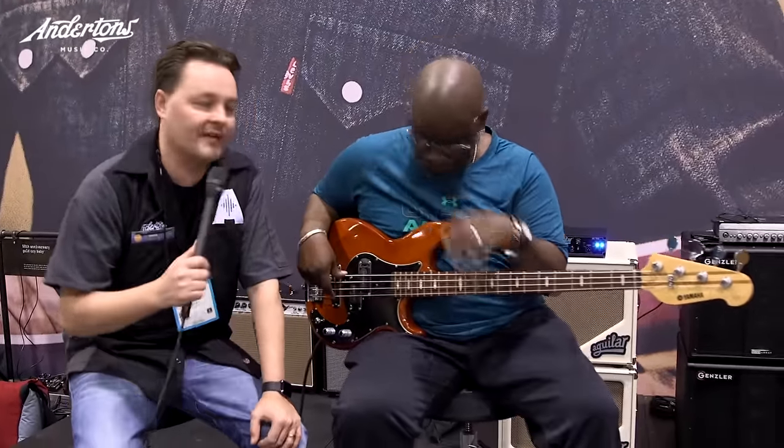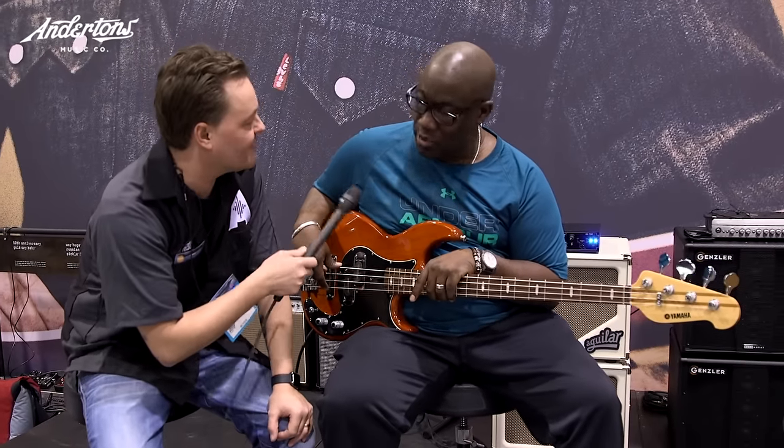Hey guys, Pete here from Andersons TV. I'm here with Daryl from MXR Bass Innovations. We thought we were going to give the bass players out there some love. I'm doing good, man. It's been a while. Welcome back to L.A. Thank you very much. NAMM 2017. Tell us what's new for the bass players this year.